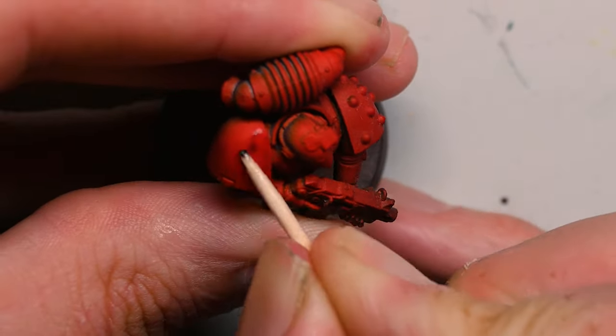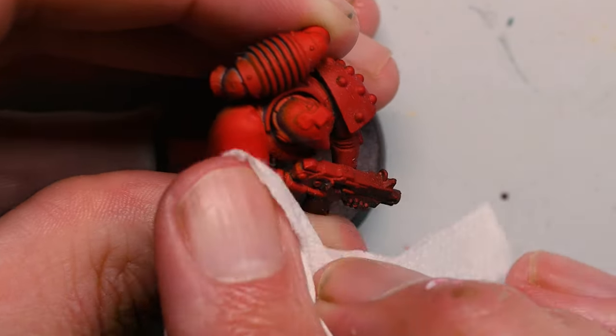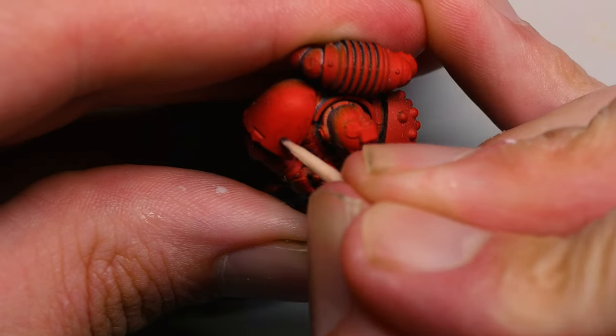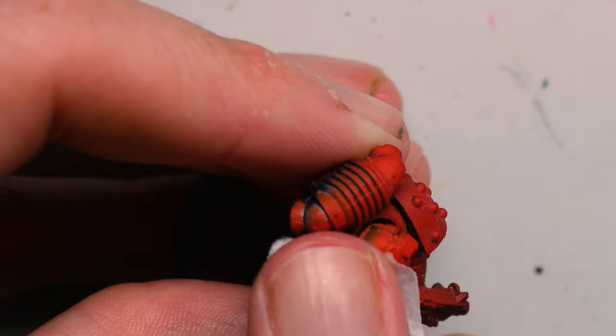If towards the end the surface is still looking a bit stained, find a clean toothpick or just use the sides of the toothpick you're using and rub that over it instead, then give it a final wipe down. Look at that — good as new.